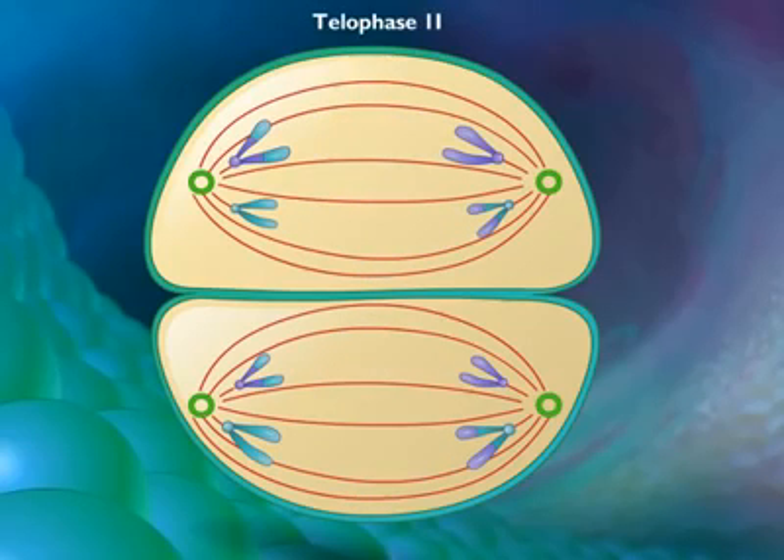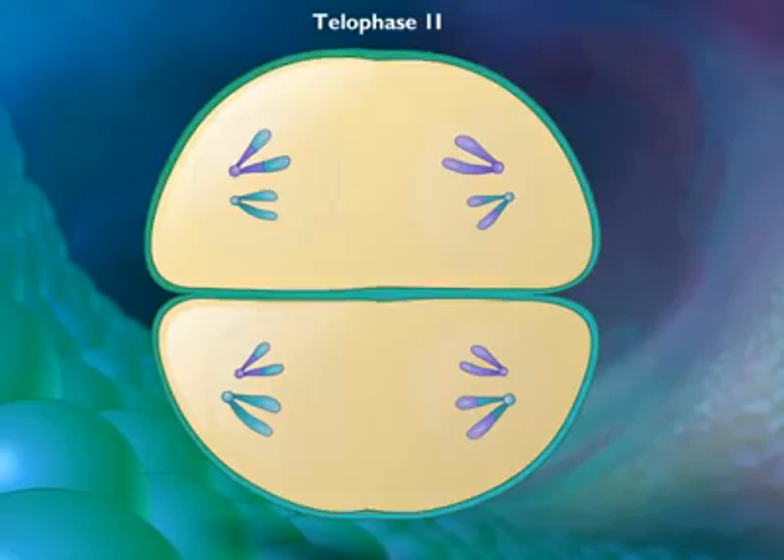In telophase 2, nuclear envelopes re-form around the sets of daughter chromosomes.